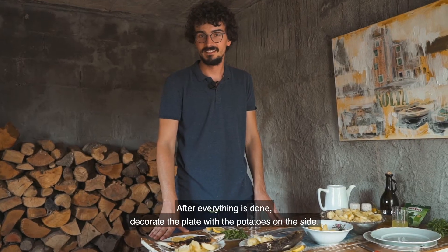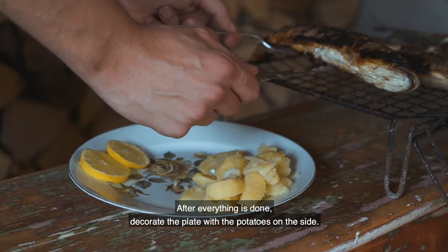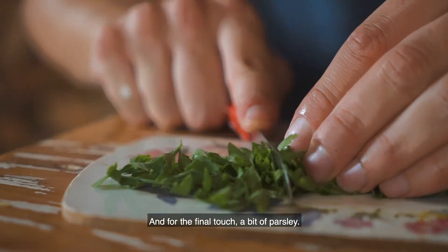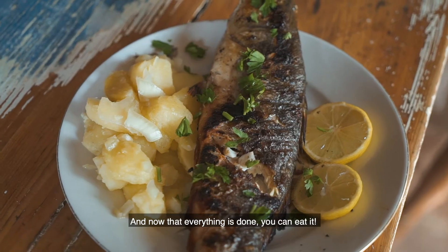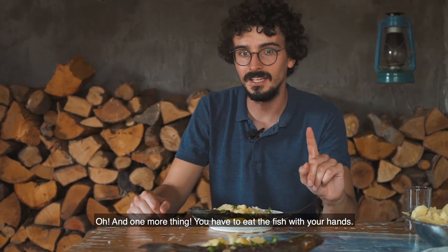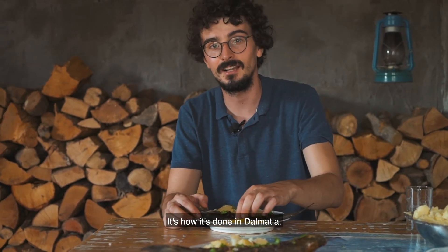After everything is done, decorate a plate with potatoes on the side, a bit of lemon, fish in the middle, and for the final touch a bit of parsley. And now that everything is done you can eat it. Oh, and one more thing — you have to eat the fish with your hands. It's how it's done in Dalmatia.